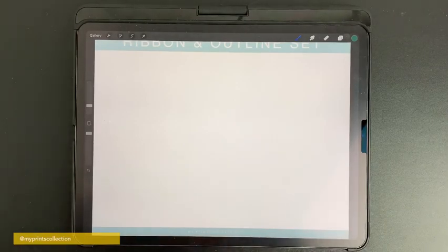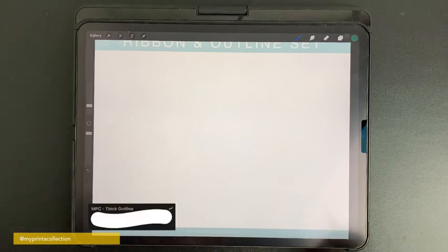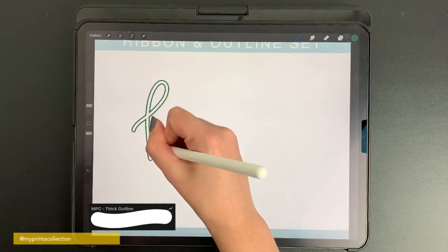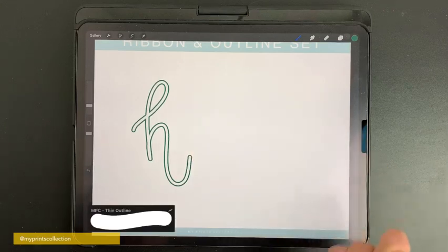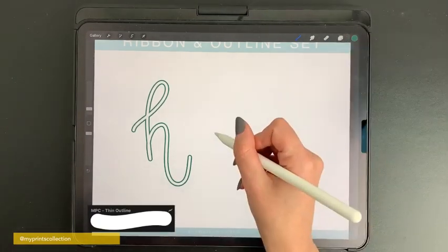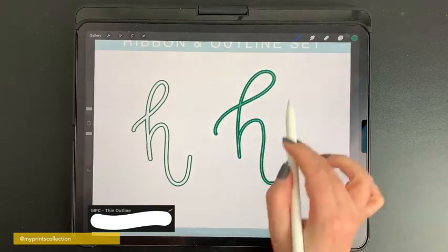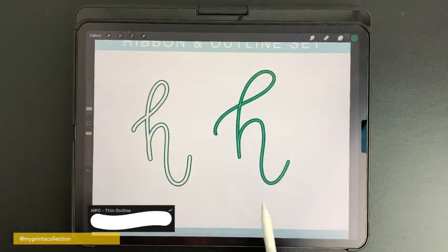The next brush is the outline monoline — a version of my previous brush, but instead of a ribbon effect it will create a monoline effect. You also have a thin version. This is quite cool for creating those retro effects.